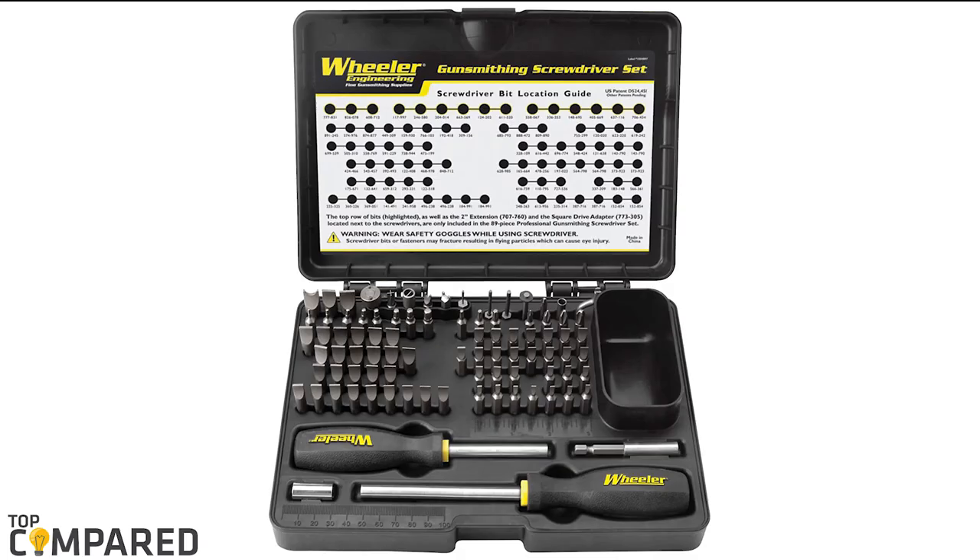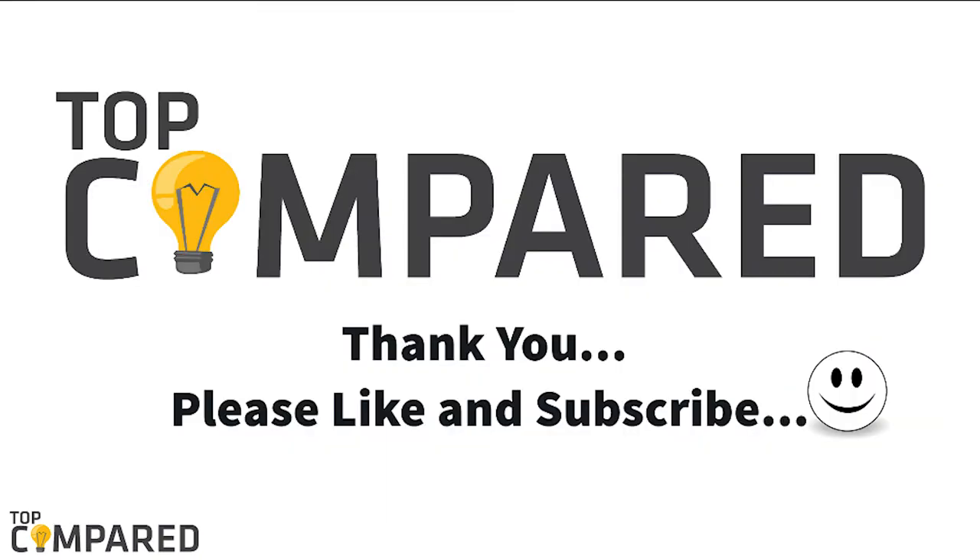After a lot of contemplation, my choice is the Wheeler Engineering Gunsmith Screwdriver Set. The product comes with 15 specialty bits for Phillips, eight Allen, and more, along with a hex to square drive adapter. I have attached the product links in the description box below. Please share the video if you find it informative, and please subscribe to our channel to get more videos. Thank you.